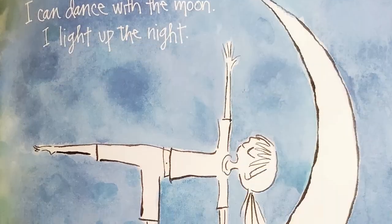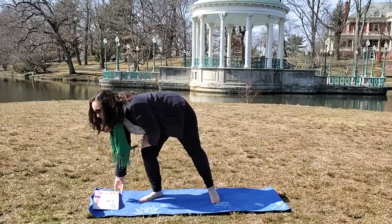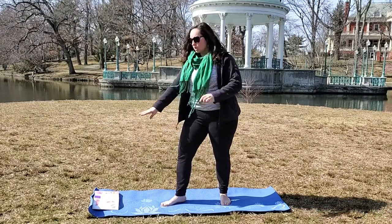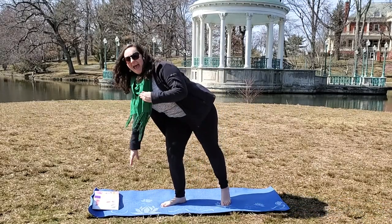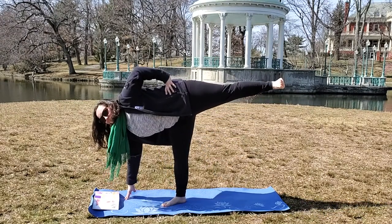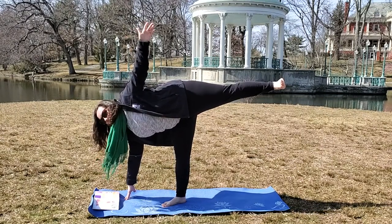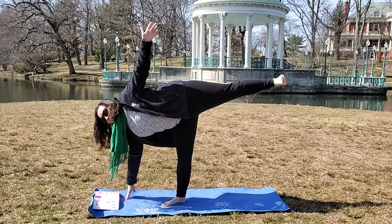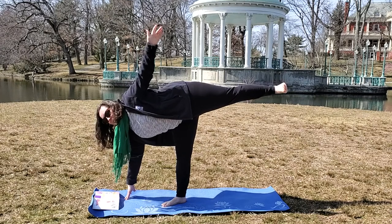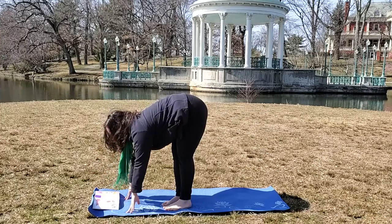I can dance with the moon. I light up the night. This is another pose that's a little bit difficult, so we're going to do it one step at a time. Put your foot down into the mat, then lean to touch the mat and bring your foot up. Hands on the hips, and then put your arm all the way up to the sky. Breathe in and breathe out, and breathe in and breathe out. Bring your foot and your hands back.